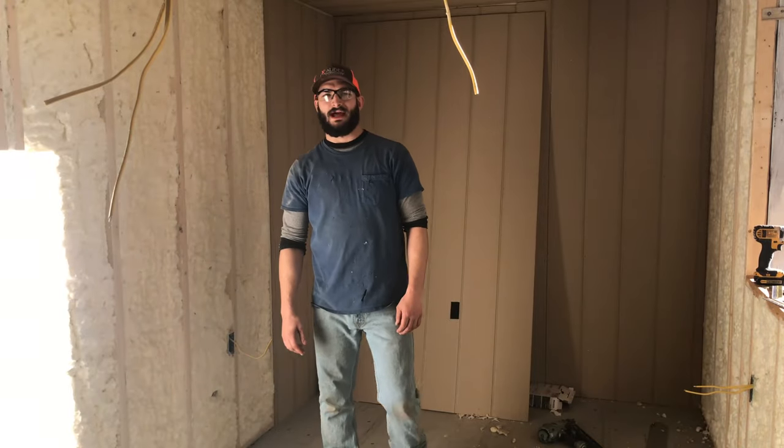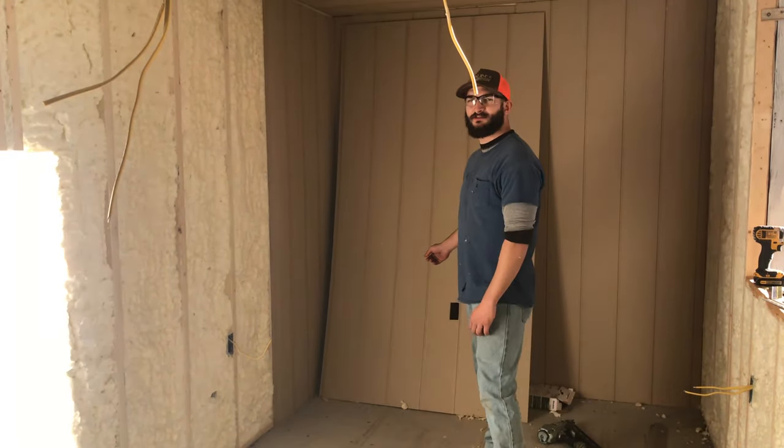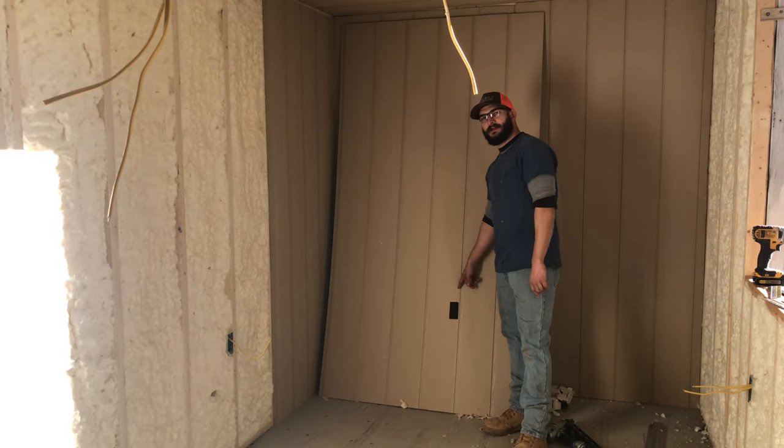Now we're going to be applying the wall paneling. Here we're just using standard smart siding. I already have the outlet pre-cut.